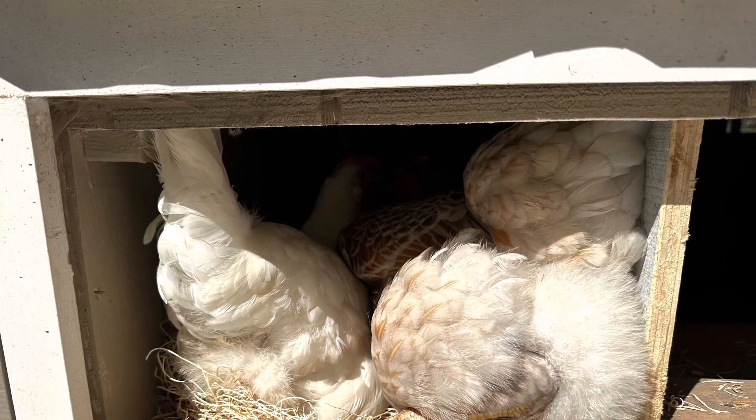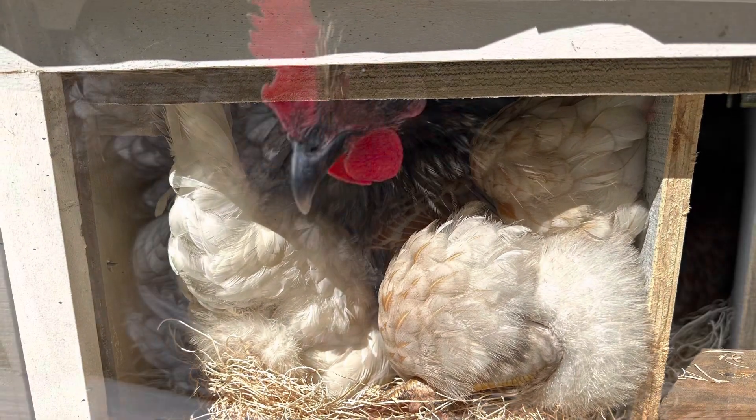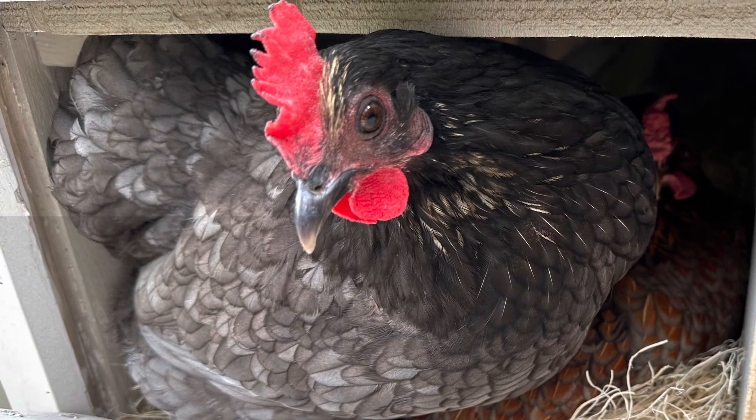I feel like maybe some curtains might help with privacy. Maybe if I sew some curtains, I can help my chickens feel more comfortable and not feel like squawking so loudly at each other when they're annoyed that somebody is coming to join them in the coop. I'm going to be picking out some material that I have left over from other projects I've done in the past.